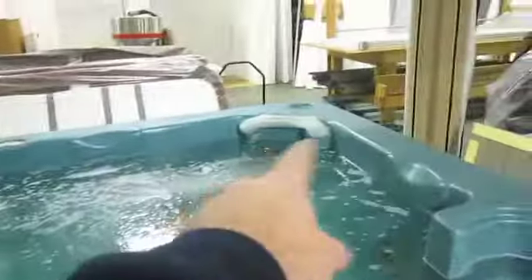Neck jets here, neck jets over there, dome jets in the floor, the big volcano jet. This thing will flat get up — has the whirlpool jets, it'll spin it like that.